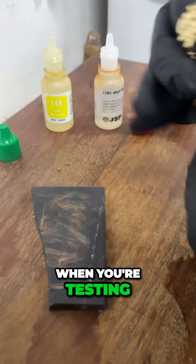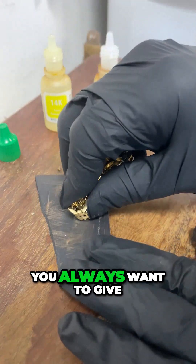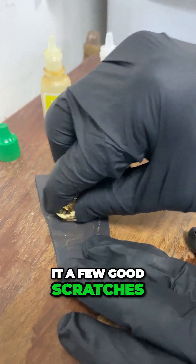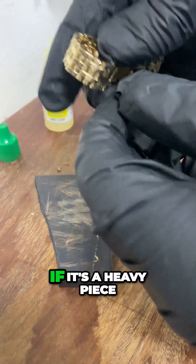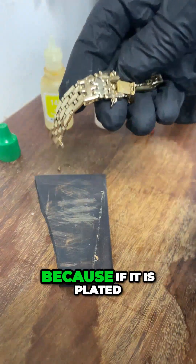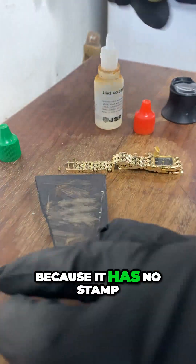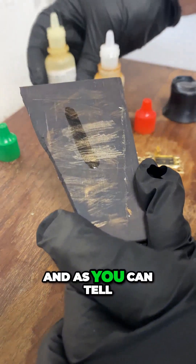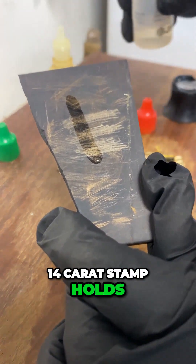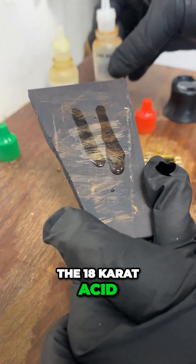When you're testing an item like this, you always want to give it a few good scratches. I always try to get three scratches in, especially if it's a heavy piece like this, because if it is plated you really want to get to the underside. Because it has no stamp, I'll go ahead and put on the 14 carat acid first.